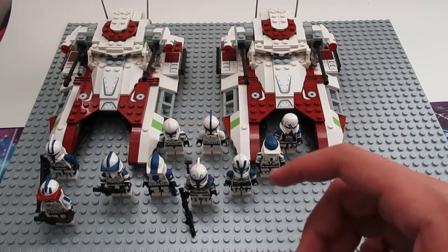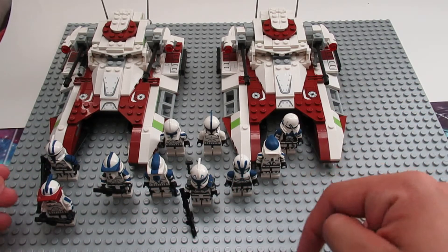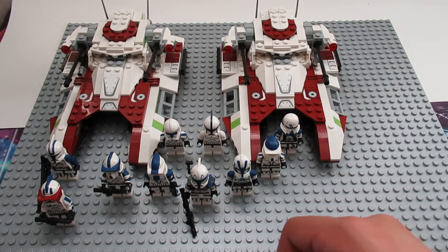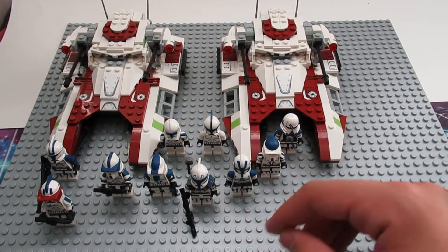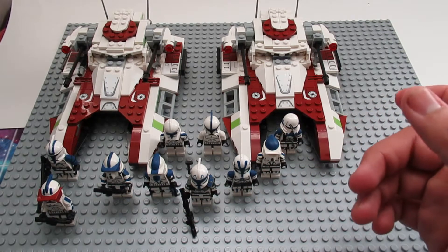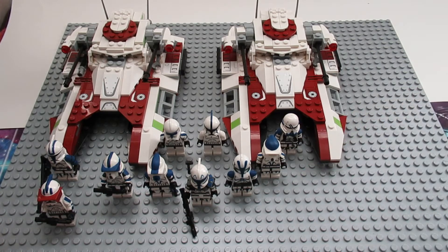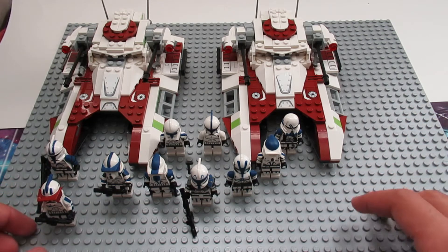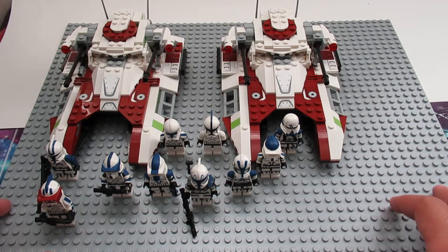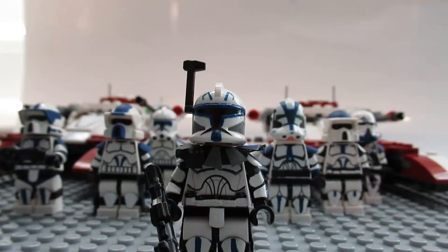Hey guys, Kingdom Builds here. Today I'm actually going to be doing my 501st small army custom review. Most of the figures are completed, there are two that aren't, and there's one that is technically done but I should update him. I've been wanting to do this small army for a while now, so let's get into the individual figures.